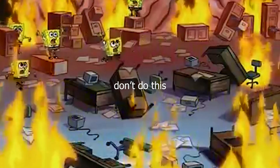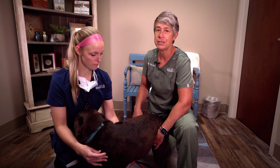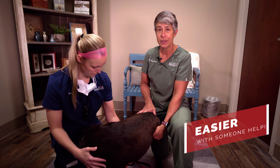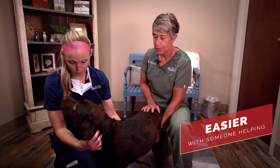You've been asked by your veterinarian to give subcutaneous fluids, or maybe you've been asked to give a subcutaneous injection because your pet's been diagnosed with diabetes and now you have to give insulin. Don't panic. The easiest way to give a subcutaneous injection, whether you're giving fluids or medication, is to have someone else holding the pet for you.